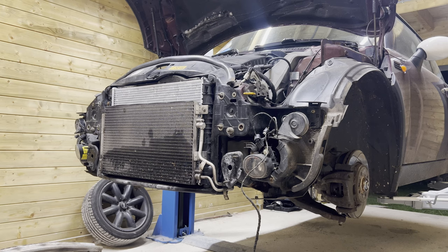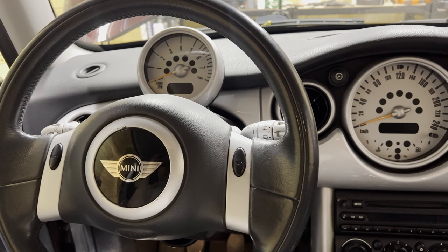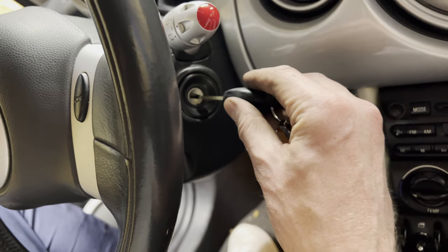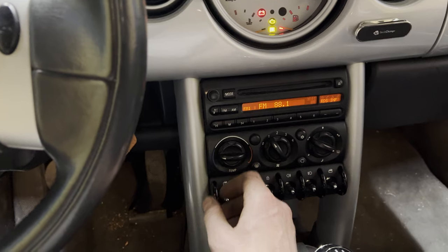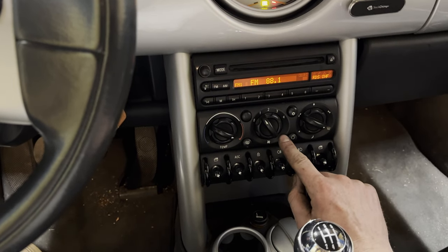Now that the radiator is in, it's a matter of putting everything back together. Let's continue with filling up the coolant and bleeding the system. Before we fill and bleed, we're first going to turn on the ignition, then turn the heat to high and the fan to the lowest setting.